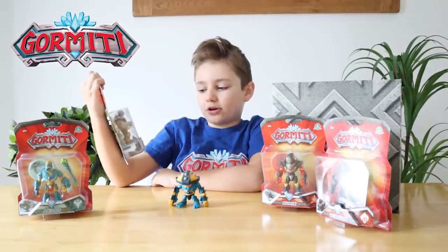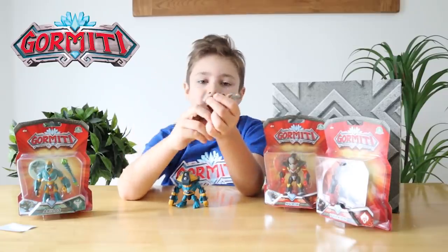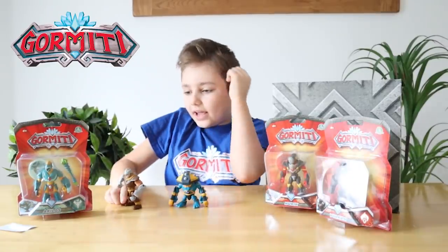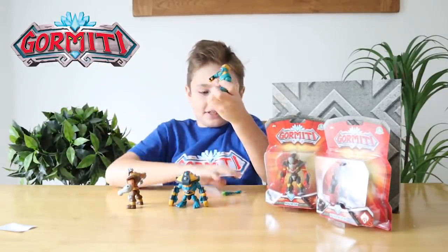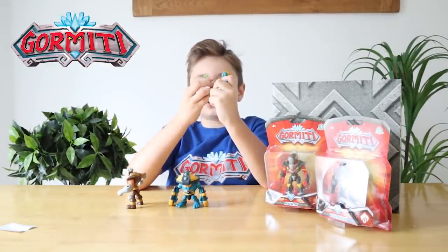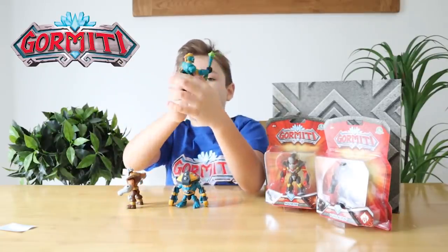Next let's open Karak. Here's Karak, he's from the Rock Tribe, he looks awesome. Next let's open Achilos. Here's Achilos and he has a staff that you can put in his hand. And he's from the Ice Tribe.